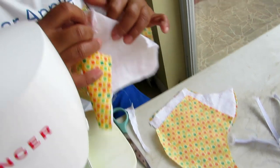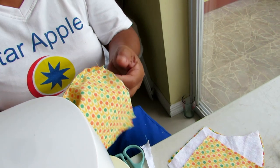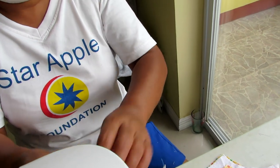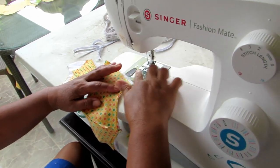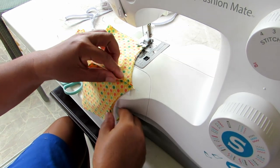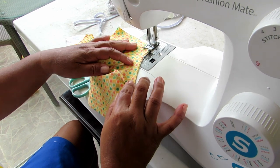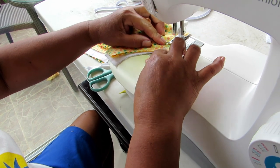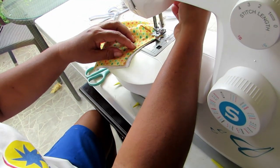Now this can be the inside of the mask. Now she's sewing the inner part — you will see what she's doing. She's sewing the two — the front and the back together with the inner lining inside.